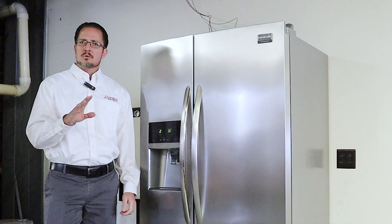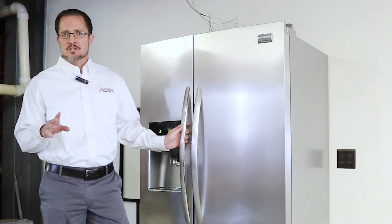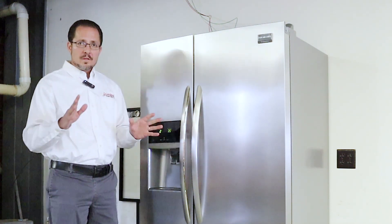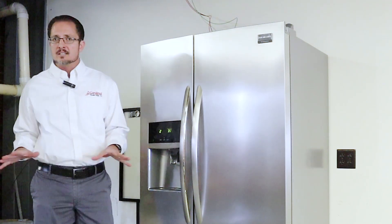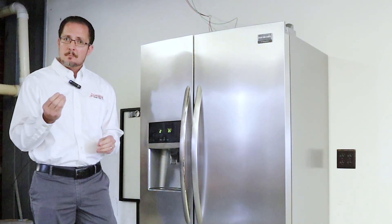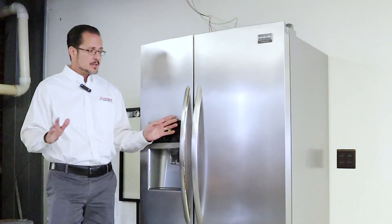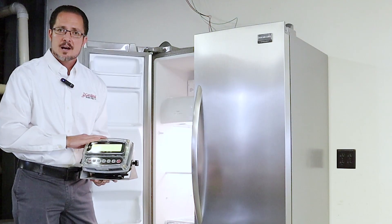One feature that doesn't get around as much as it should is that plastic inhibits condensation. Now, as good as stainless steel is — and we all love it — once a cold stainless steel surface hits a hot and humid environment, droplets will collect as water inside the instrument naturally. This does not occur with our 190 indicator because plastic will not allow it.